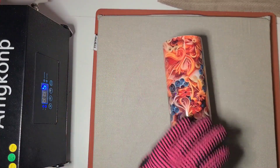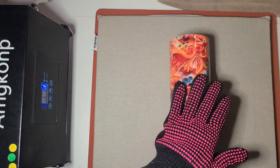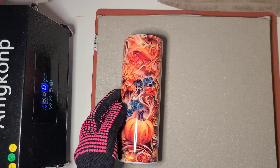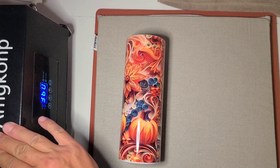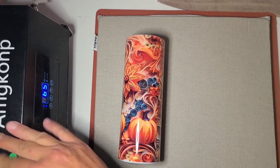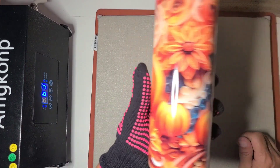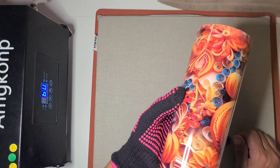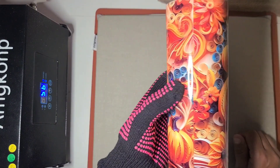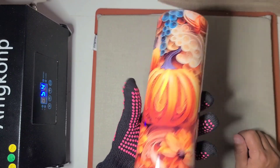This is a 3D effect one — actually the first sublimation one I've done with the 3D effect. I've been doing them all as epoxy tumblers. And it does look beautiful — this is a really nice fall quilled look 3D effect.